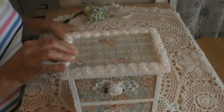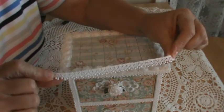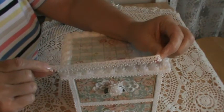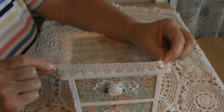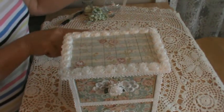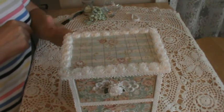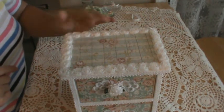I was going to put it in the back but I was short about an inch. I got this lace from Hobby Lobby, so when I go back — I don't know when that will be because we don't have one here in town — I'll get some more and finish that one little strip along the back, because I just think it'll look prettier with lace back there.